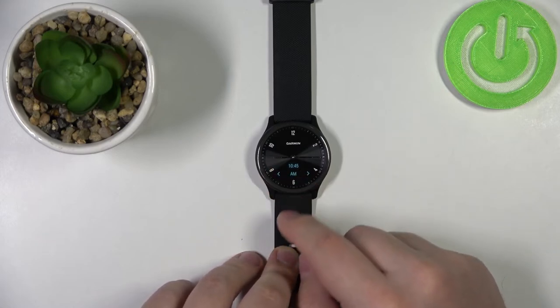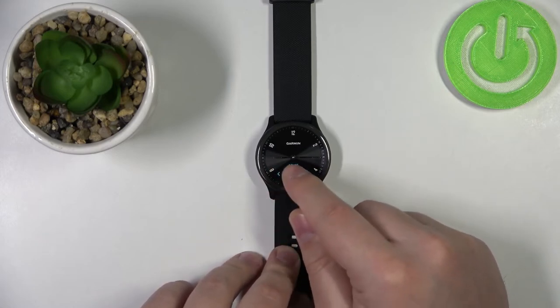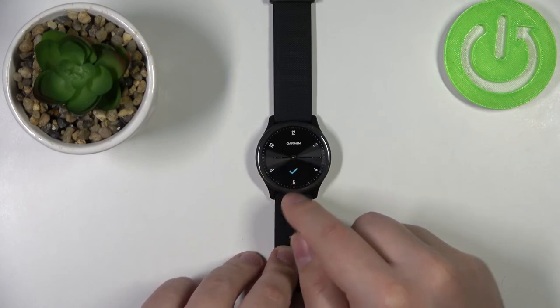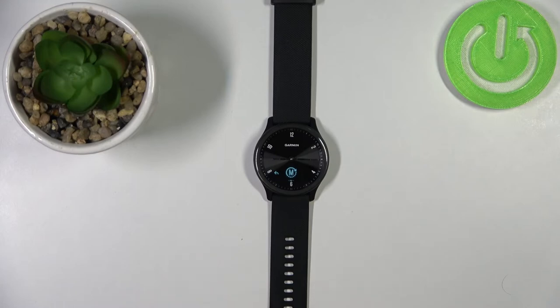Now we can change between AM and PM. Select the option you like and tap on it. You should then see the check mark, which means that your time has been set.